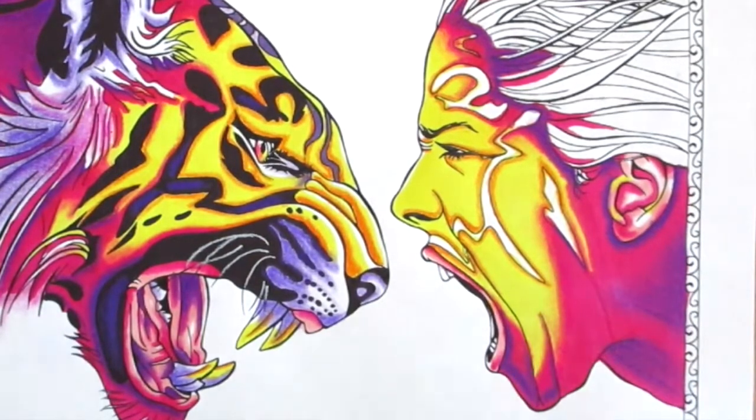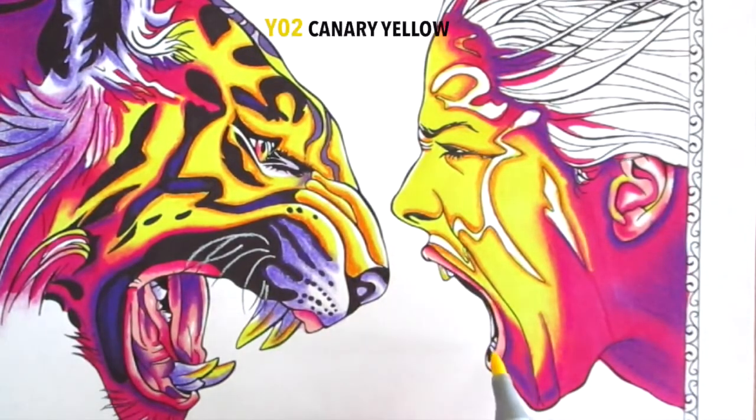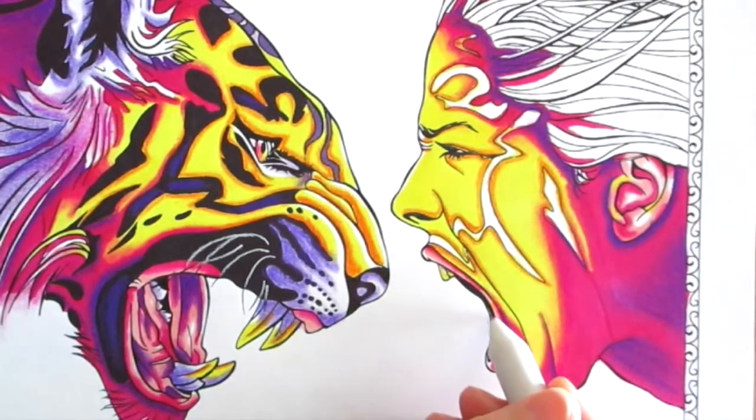Don't forget the teeth — just put a bit of that purple on. It's already on the stump blender so it's fine to just do it that way. Some yellow highlight, just like the tiger — you can basically use the tiger as a reference point at this stage.